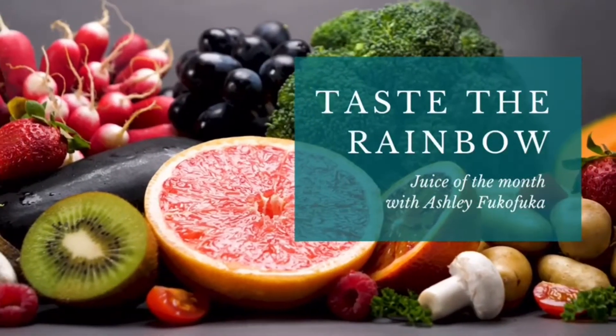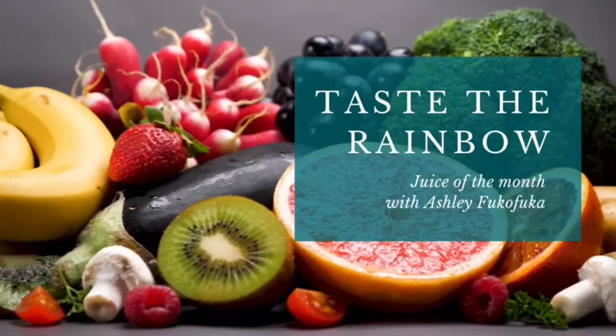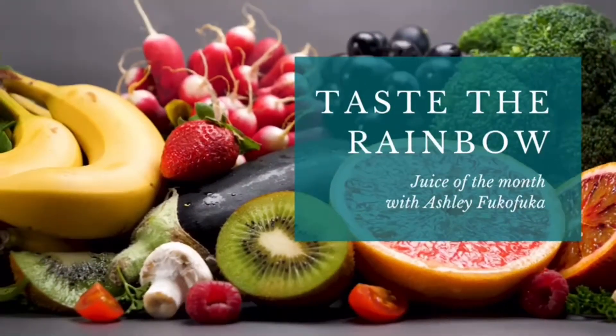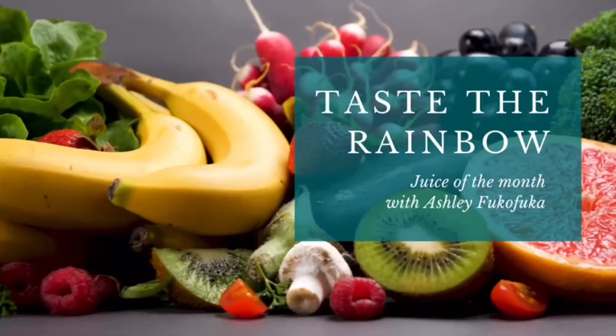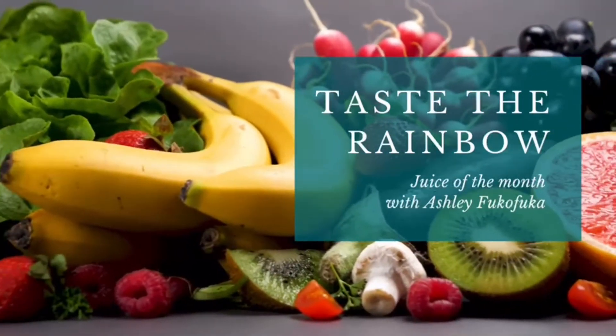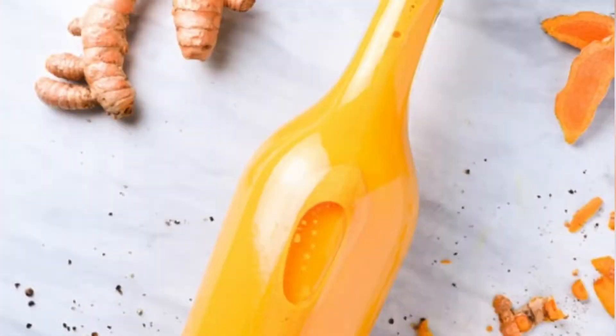Hey everyone, it's Ashley from PolyVegan Kitchen and today we are making a turmeric juice. This juice is processed by boiling the ingredients of this recipe that will in turn yield a potent golden juice that we refer to as turmeric juice or in Tongan, vayanguangu.